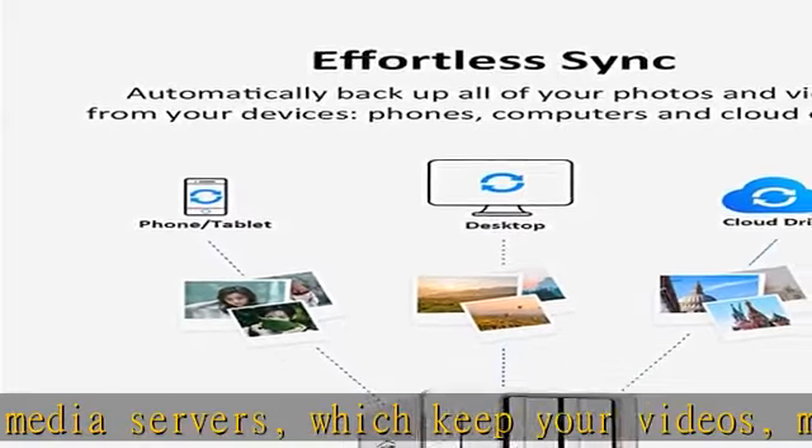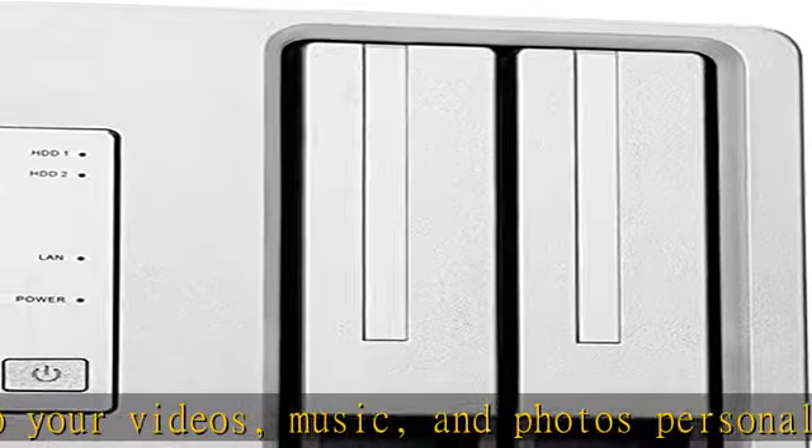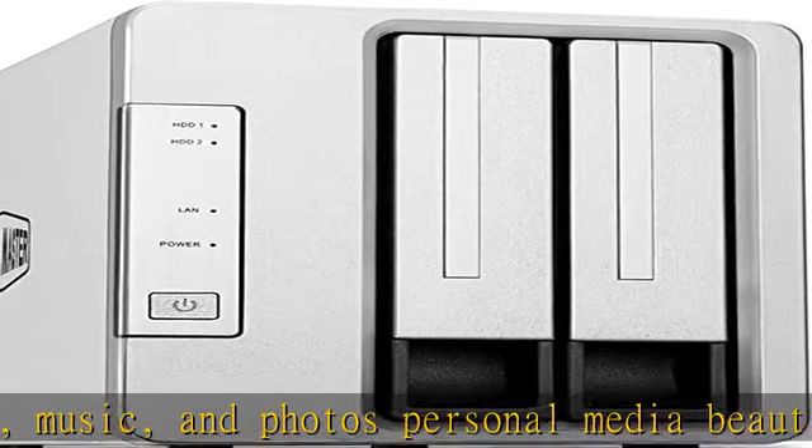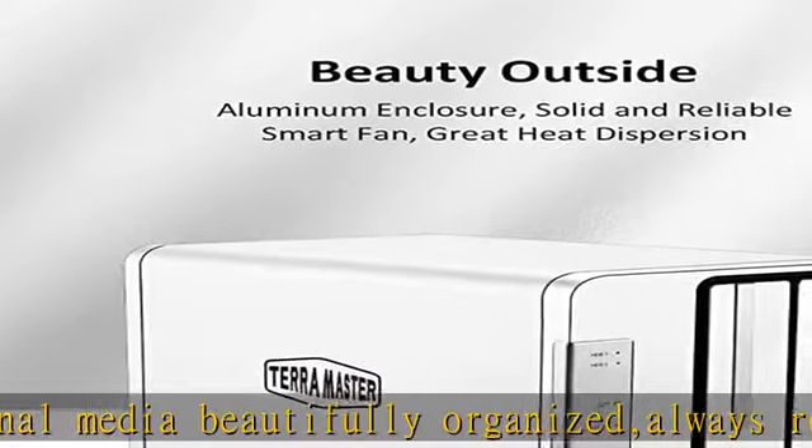For stable performance, dedicated NAS drives are recommended. Supports Docker, cloud drive sync, multiple backups, remote access, and mobile app. Dozens of free applications. Ultra-quiet heat dissipation technology.